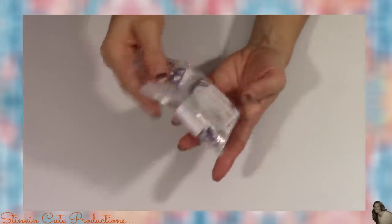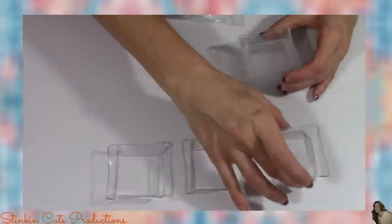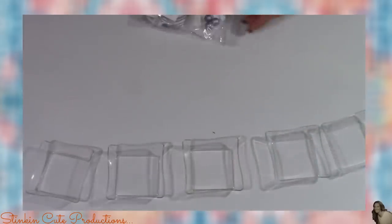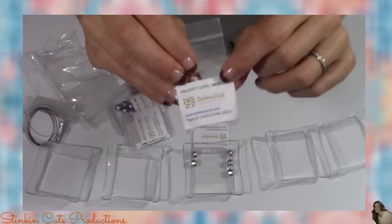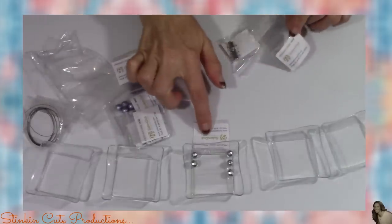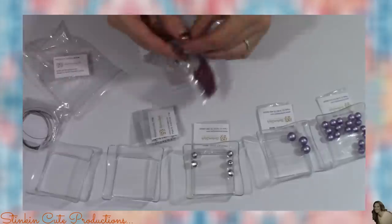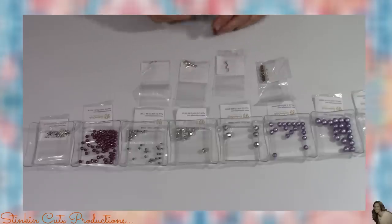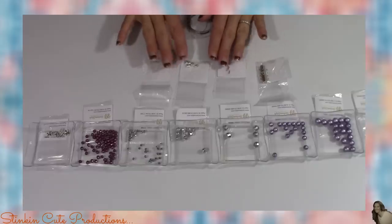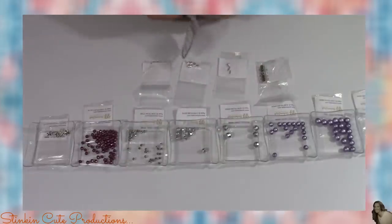I'm going to go ahead and put together the purple piece of jewelry — I am loving all of the purple beads. I have these plastic containers from the Dollar Tree that came in the party supply section to separate all my beads. Each bead bag comes with a product code number that's shown in the video as they put the piece together, so you know exactly what bead to use. I'm going to place that right under each container so I don't have any confusion. I've gone ahead and separated my beads by size and color.